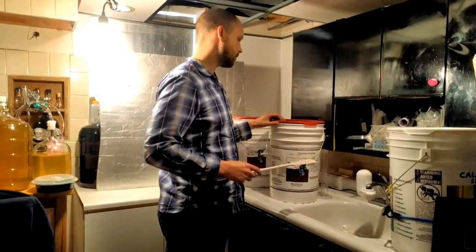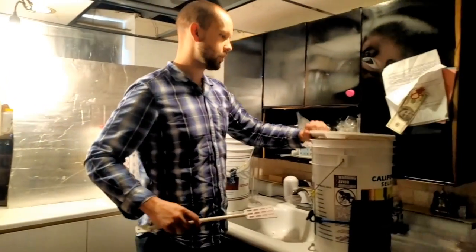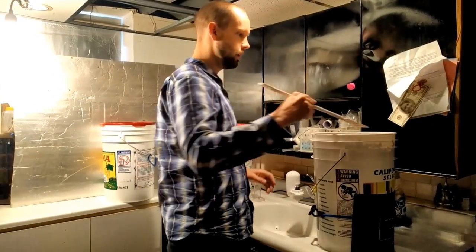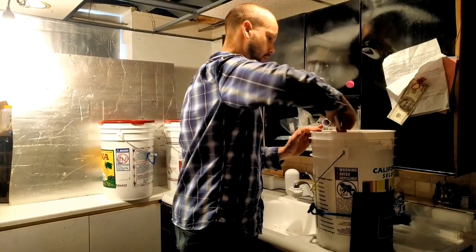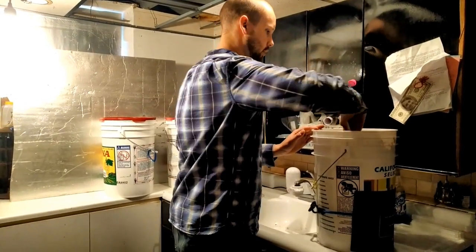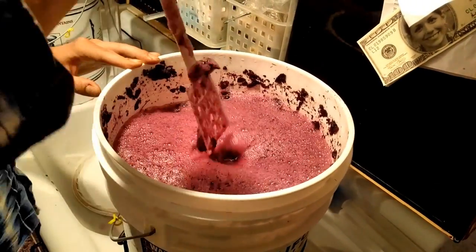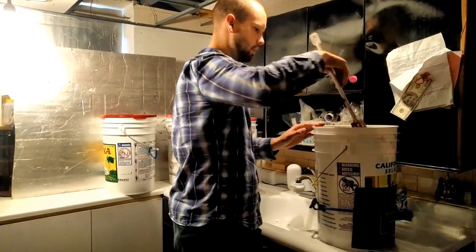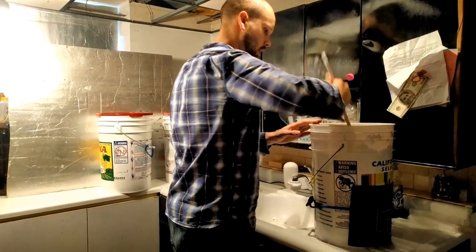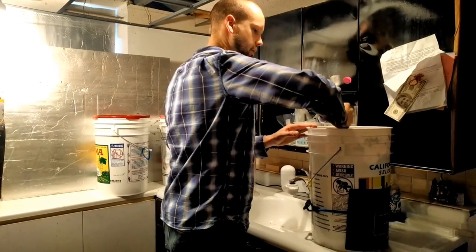What we're going to do now is our punch down. We punch this down three times a day — you can punch anywhere from two to as many times a day as you want. You want to submerge this cap that's really thick, keep it nice and healthy. It's kind of like your bag of tea — you're dipping all these skins into the wine and getting all that color and flavor out of them, making sure they don't get too dried out or oxidized by sitting on top.